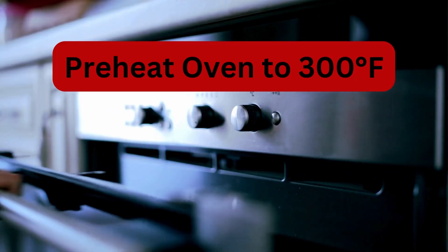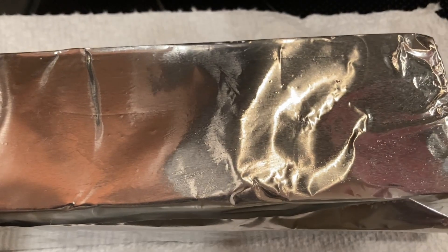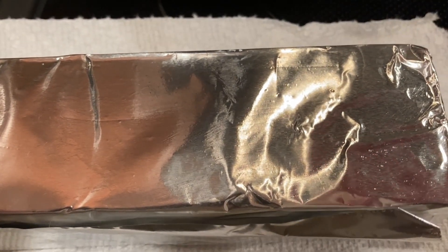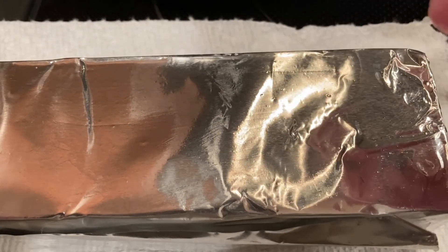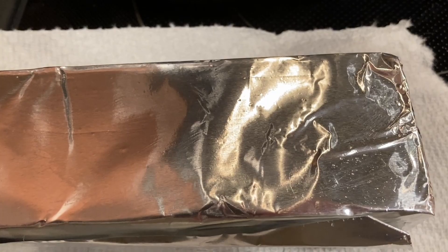You want to preheat your oven to 300 degrees. While that's preheating, go ahead and cover the block you're using for the form with foil paper and lightly coat it with oil. Set this aside until after the candies are melted. Then cover the baking pan with parchment paper — you don't need a big piece, but it needs to be larger than your candy is going to be.